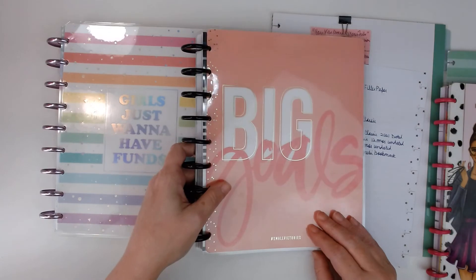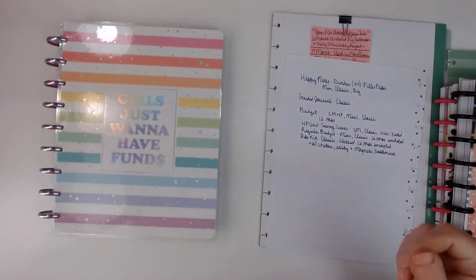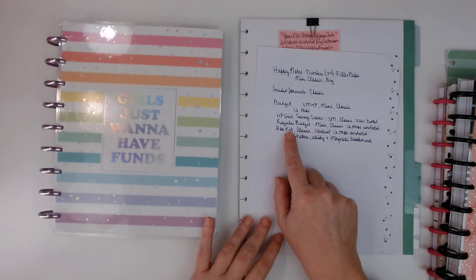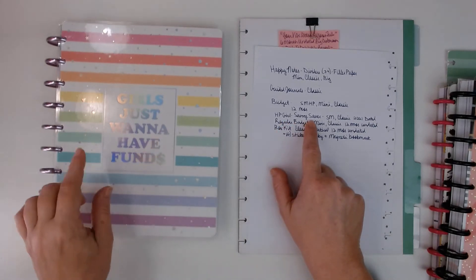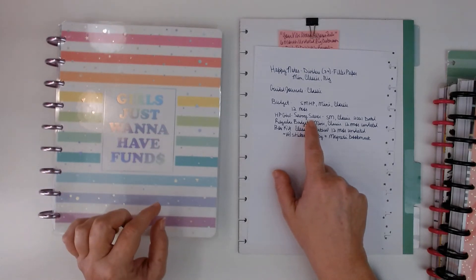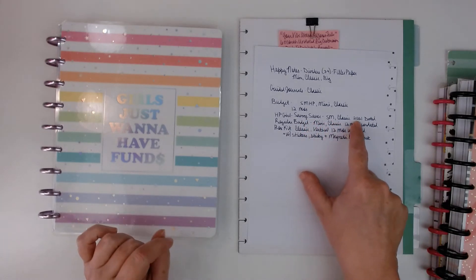Okay, I see you — give me just a minute. She's my dog, she just got out of bed and she's wanting to go outside. So anyway, the next is the Happy Planner Girls' Savvy Saver, which is a budget planner. It's similar to this one as far as like the way the pages look; I know it has different dividers in it.